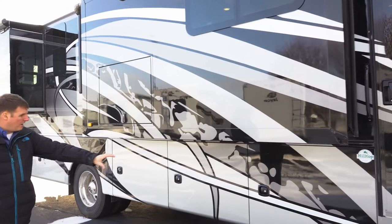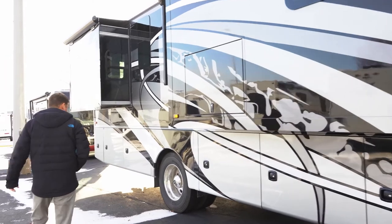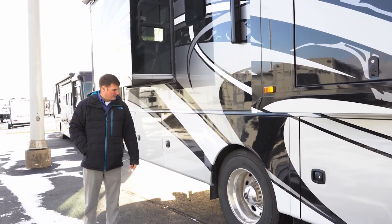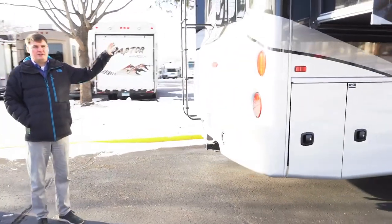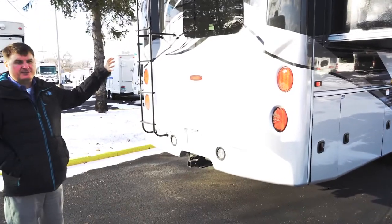You've got large compartment storage doors here. You will have 22.5-inch wheels and rims, so very stable as you drive down the road. Coming around the back, you'll have a one-piece molded rear cap, which looks very nice aesthetically and again has no seams.